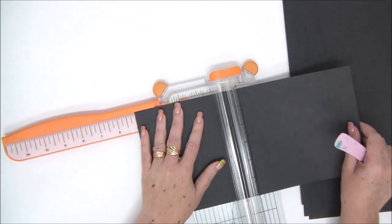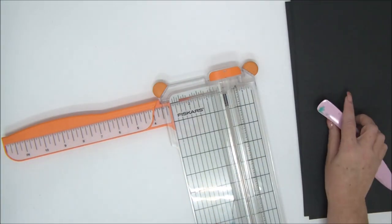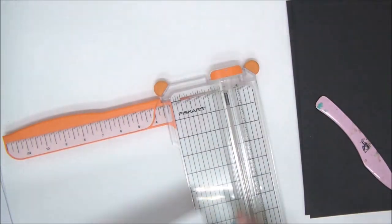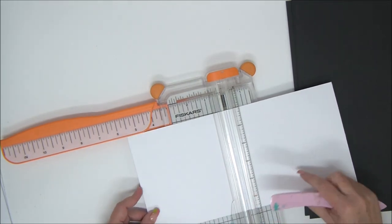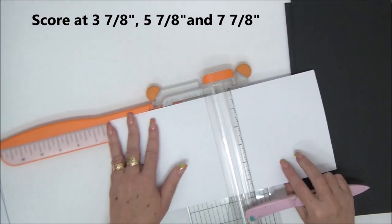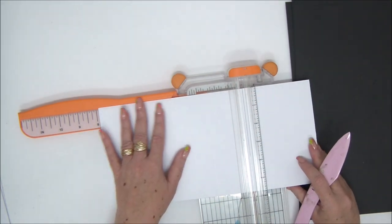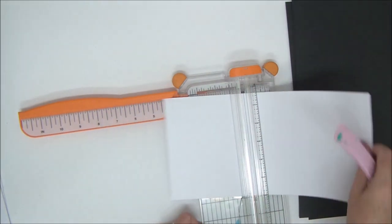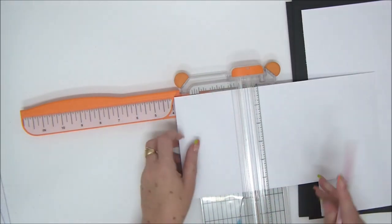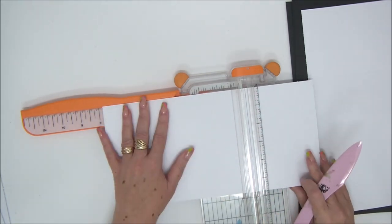We have scored all the black pieces at six inches. For the white pieces — again we'll have six of those — we're going to score each piece at three and seven-eighths, five and seven-eighths, and seven and seven-eighths. If you don't have a trimmer or a scoreboard with a bone folder like I do, simply use a ruler — a metal ruler is best — and a stylus or the back of a knife or a pen that doesn't work.